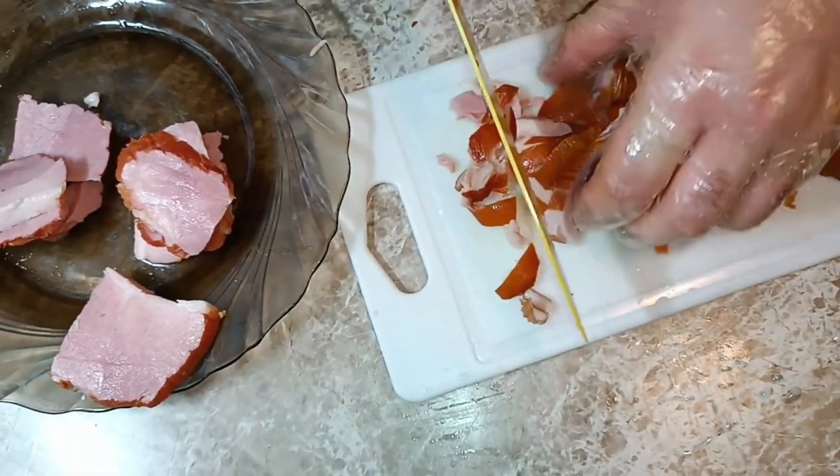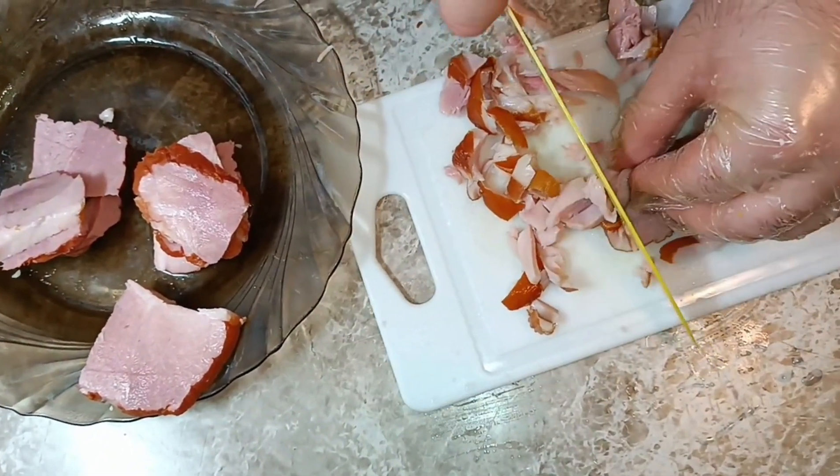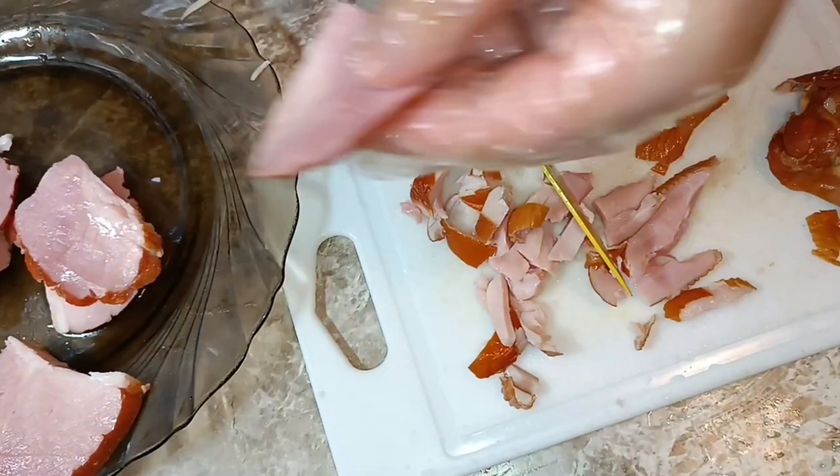Нарезаем мясо мелкими кусочками. У меня это копченая курица и копченая грудинка.